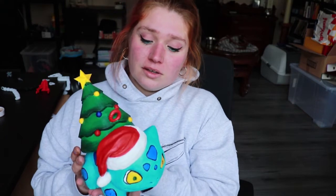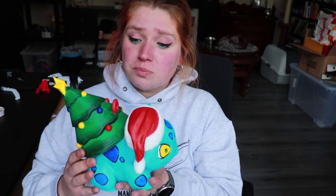I finished painting the Bulbasaur — it looks so cute, I'm so happy with it! The acrylic paint stayed on really well. It was very easy to paint. I added some details too.